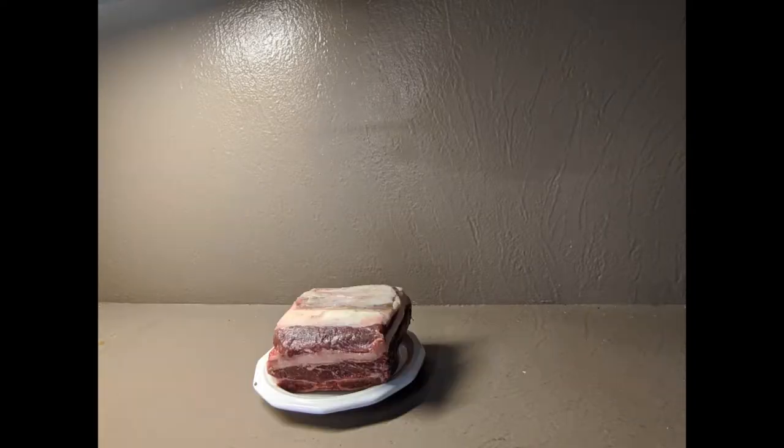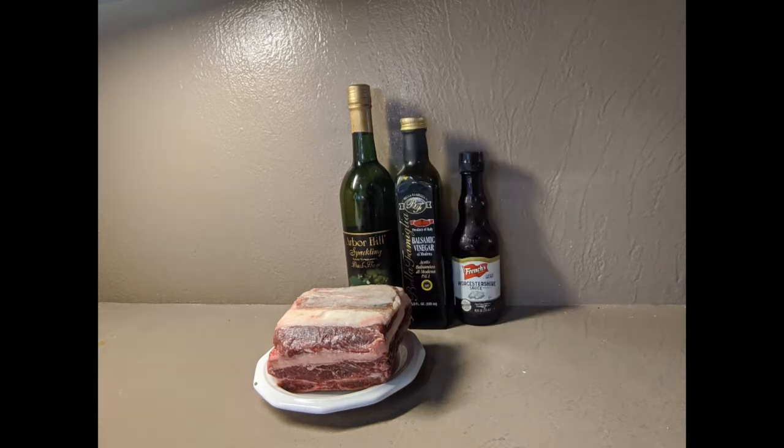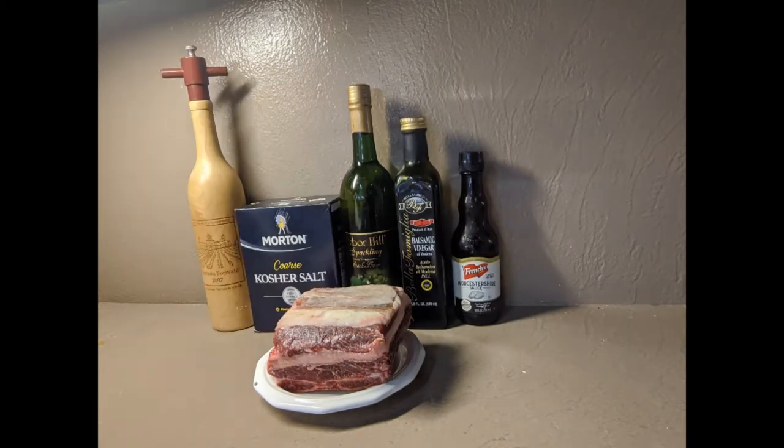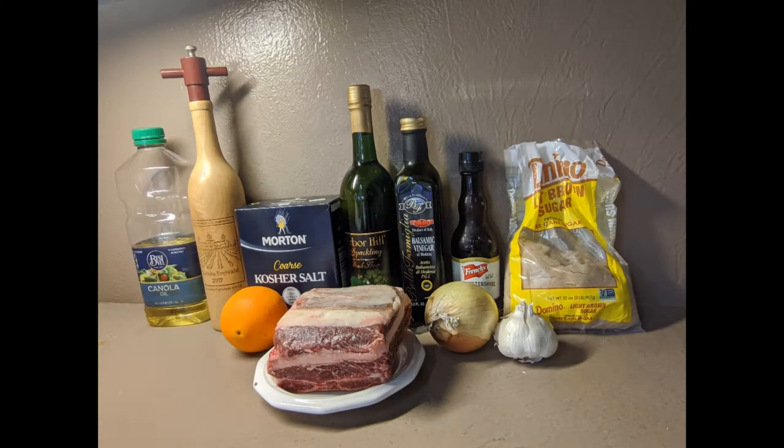To make this recipe you're going to need beef short ribs, peach flavored sparkling grape juice from Arbor Hill Winery, balsamic vinegar, Worcestershire sauce, salt, pepper, one large or two medium onions, garlic, brown sugar, an orange, and a little oil. All the ingredients and a link on where to get that sparkling grape juice can be found in the description down below.